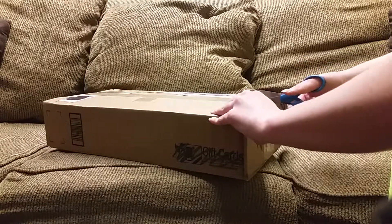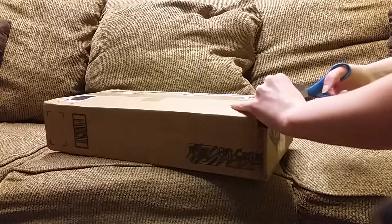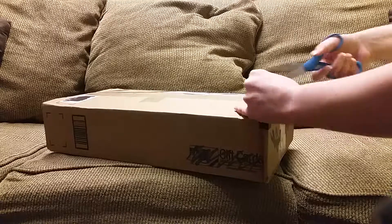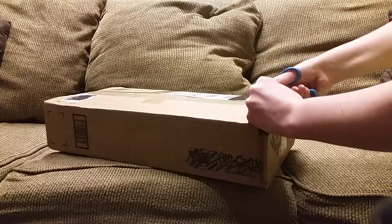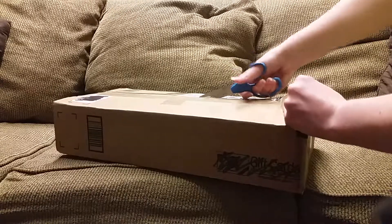So I'm just going to go ahead and open her up. I won't be cutting her or anything — it's like my greatest nightmare to cut the doll as you're opening it. That would be so bad.